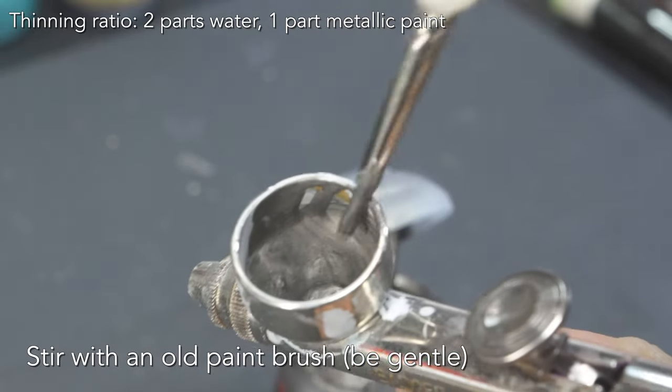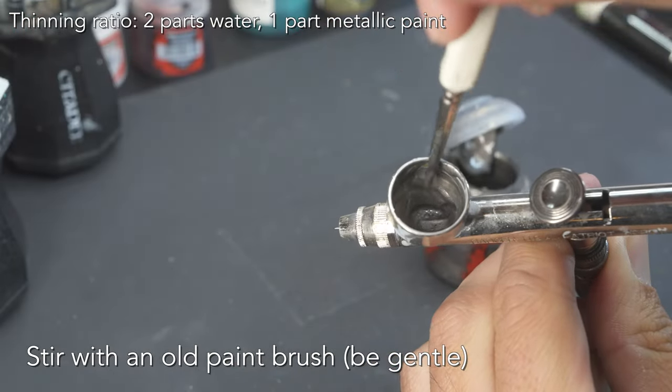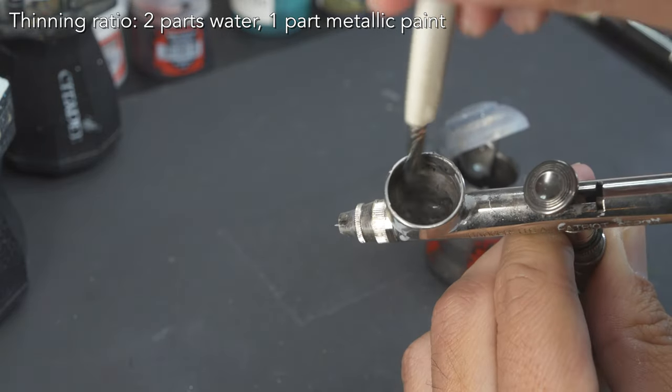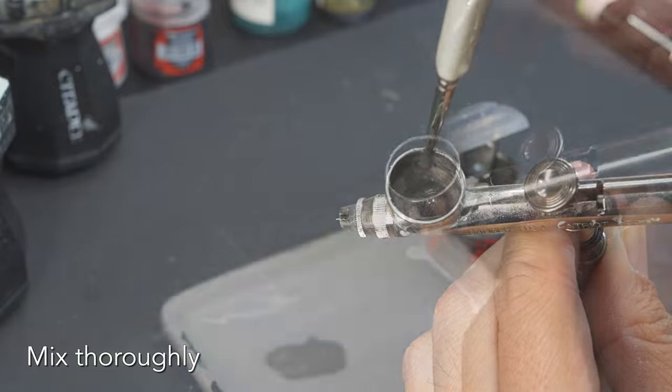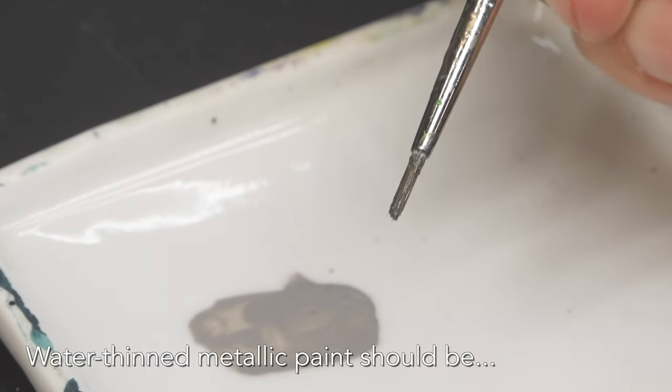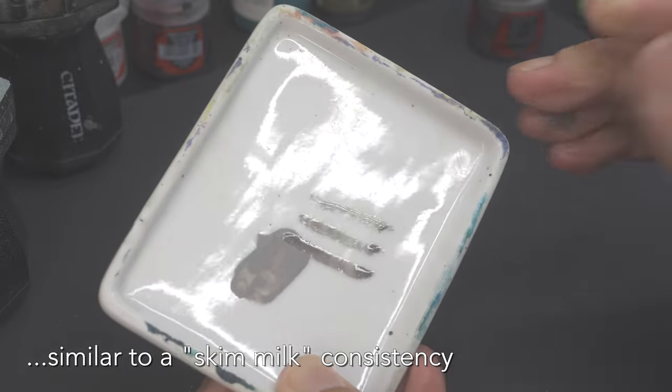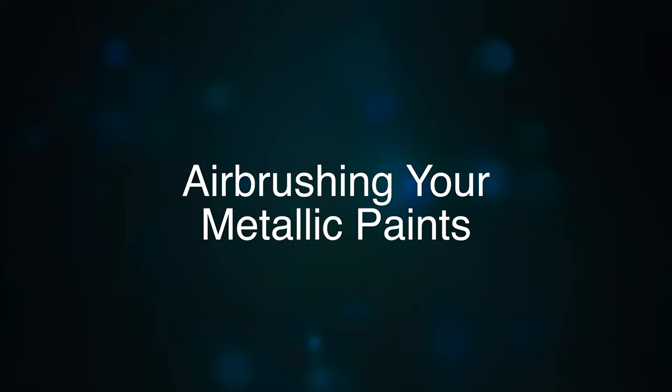This should be a one-to-one ratio. Stir it with an old paint brush — be gentle. Then add another part of water to thin it out further, so the thin ratio is two to one, paint to water. Check the consistency of your thinned paint; I always aim for a consistency of skim milk. You can see how it's transparent, and then you're ready for the airbrush.